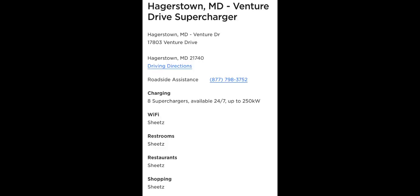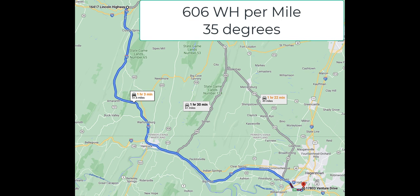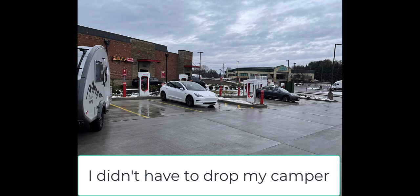Here in Hagerstown, Maryland you can see I did better with my watt hours per mile at 606 compared to that last leg. You can see there's a big variance, so you have to plan for the worst-case scenario when you're towing a camper. I always left a large buffer.